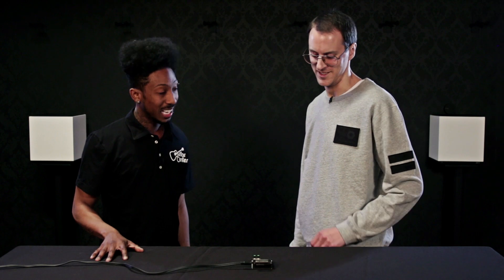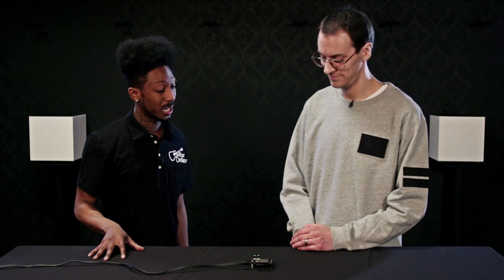Hi, everyone. This is Davey from Guitar Center, and today I'm here with Tobias from Teenage Engineering. How are you doing, Tobias? Very good, thank you. So we have some really cool, unique product.